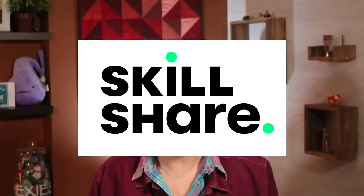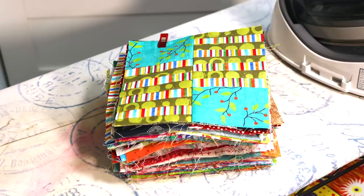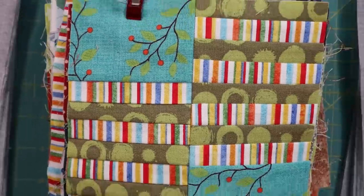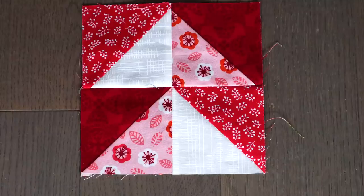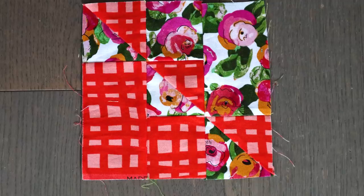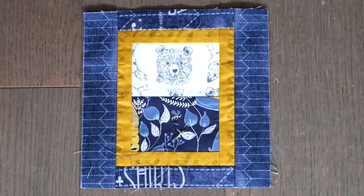I'd like to thank Skillshare for sponsoring this video. Do you have a stack of orphan blocks? They might be from a quilt along, a guild challenge, or a community project. This is part two in my series on what to do with a pile of blocks, and today's episode is about sampler blocks — how to combine blocks that are all the same size but very different patterns into a cohesive quilt. So stick with me and I'll show you how to do it.